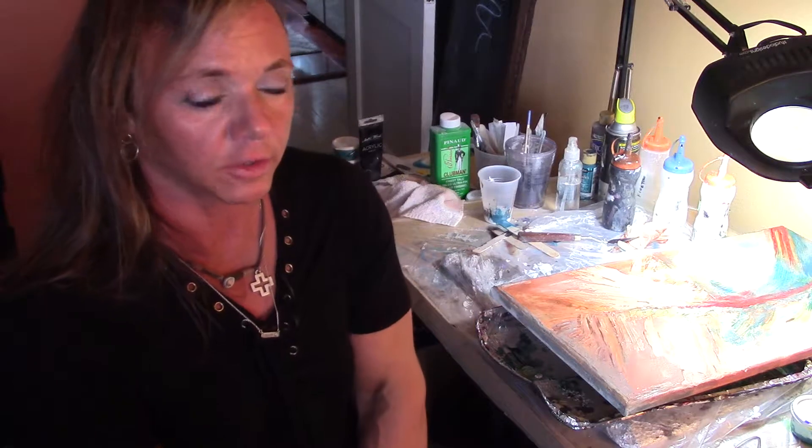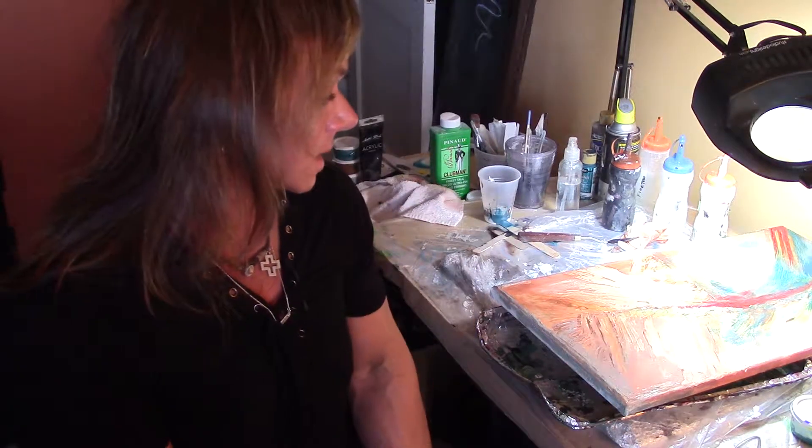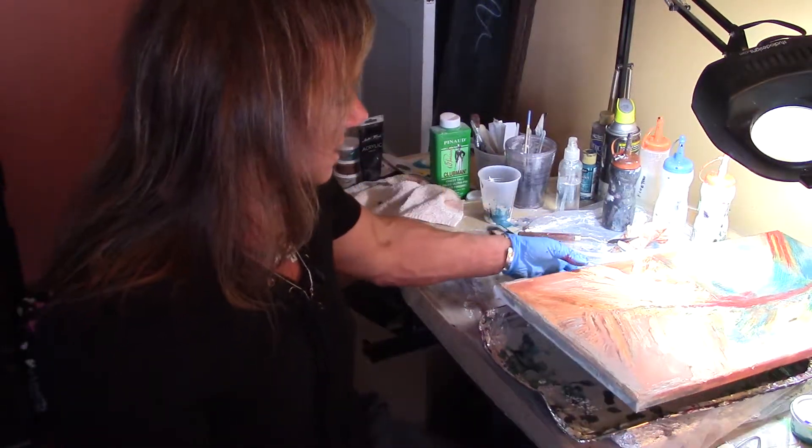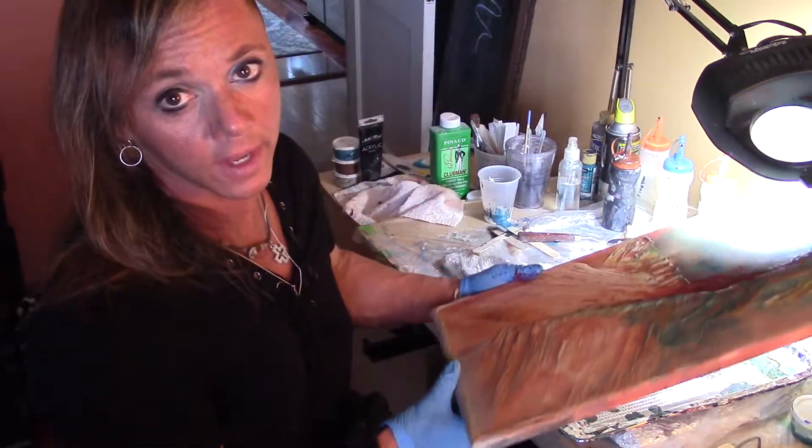Hello, I'm back. I'm going to make another painting — another fluid pour abstract painting. I've already, in the last couple of days, started painting this, but I haven't poured yet.